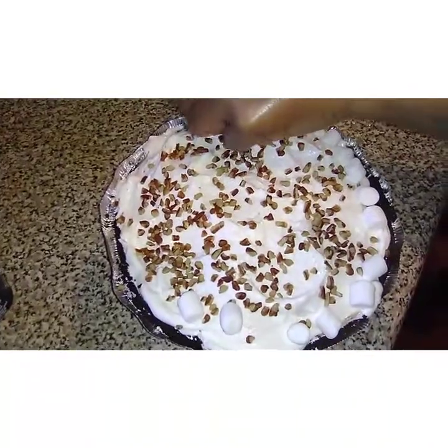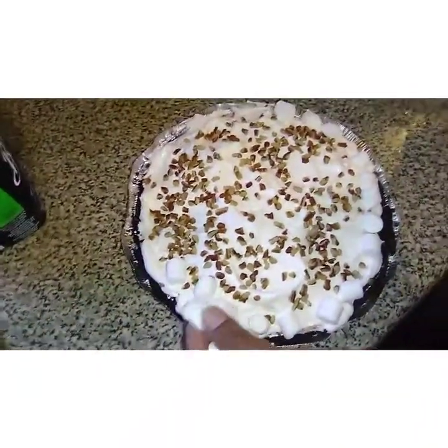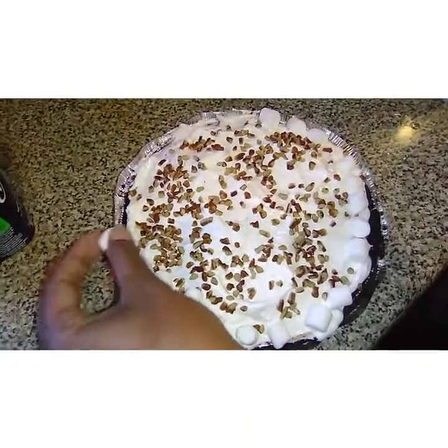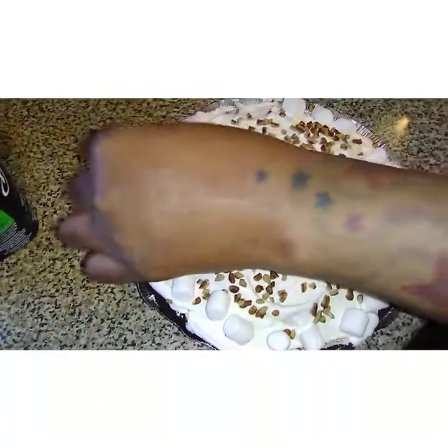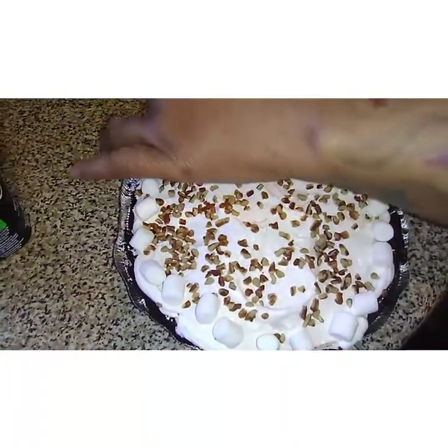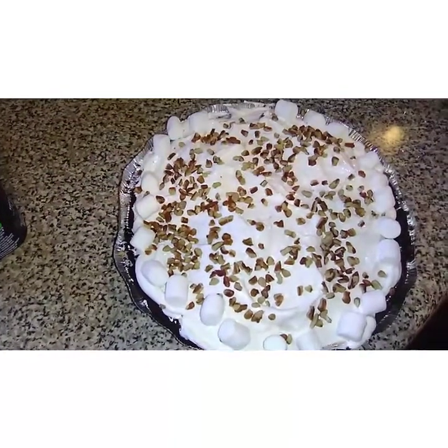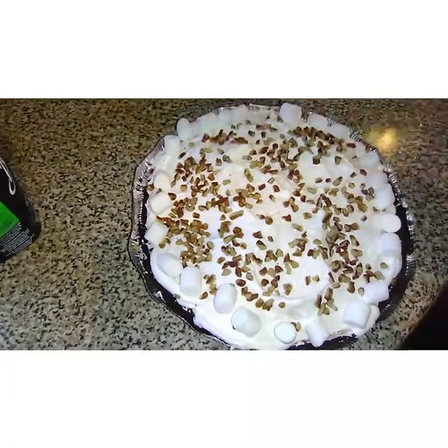So guys, we're about done now. You can use whatever your favorite ice cream is and whatever kind of pie crust you would like to use. I thought this was something easy, especially in the summertime when you want something sweet and you do not want to be over that hot stove. It's quite smackalicious!